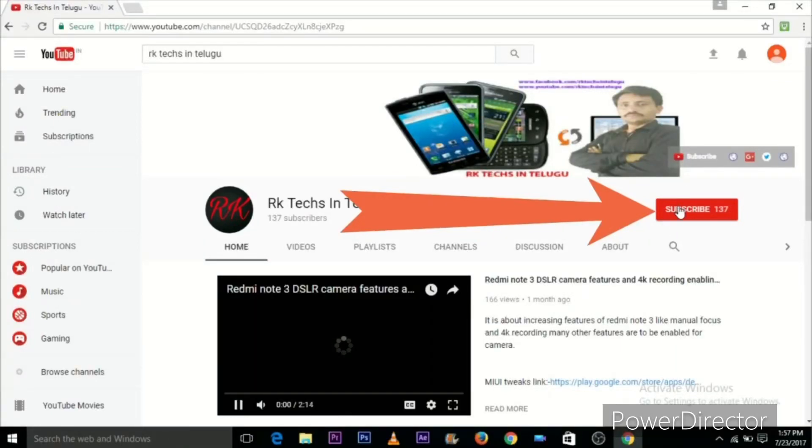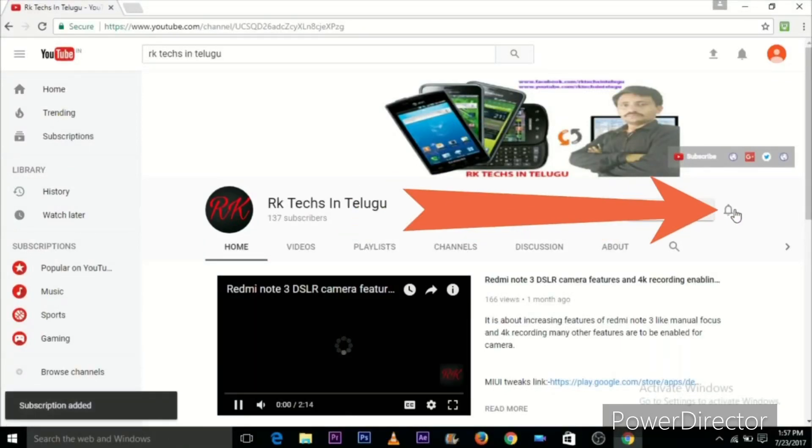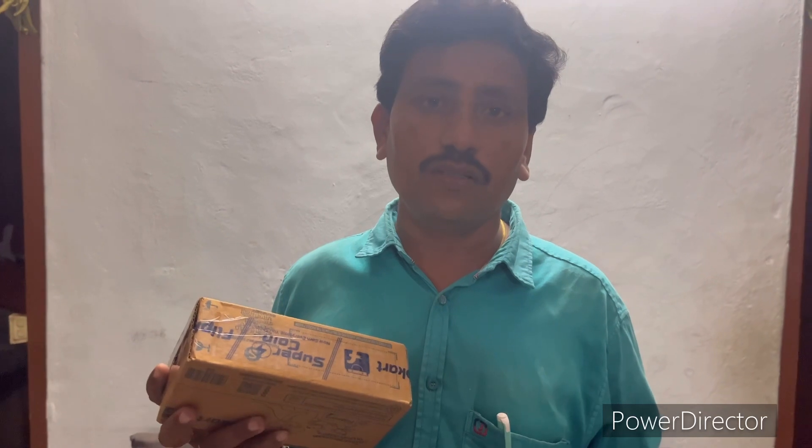Subscribe and press the bell icon. Hi friends, welcome to RKDX NAKAR RAHYATOSHNA. This is the 430 channel. Today I am going to do the unboxing, friends.